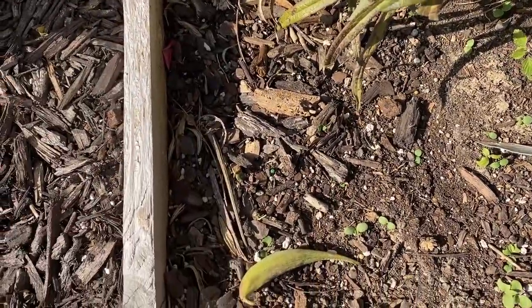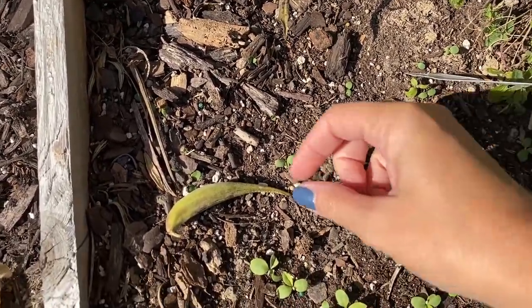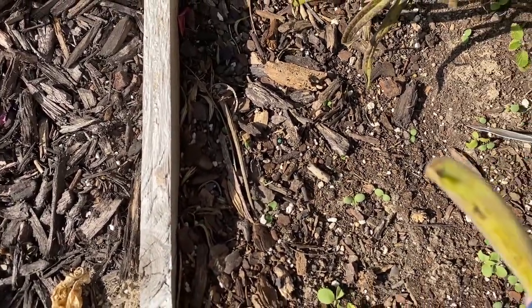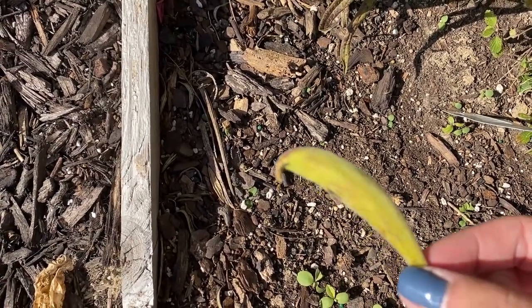Now when collecting seed pods — where's my glove? Well, I lost my glove. You're going to want to wear gloves because there's a sticky sap that can be a little irritant, but I'm just going to risk it.